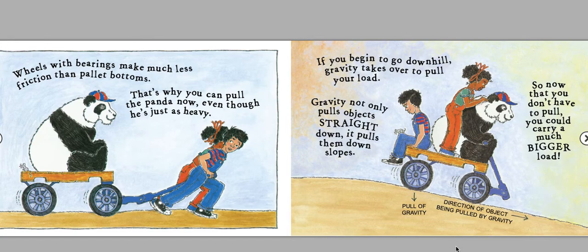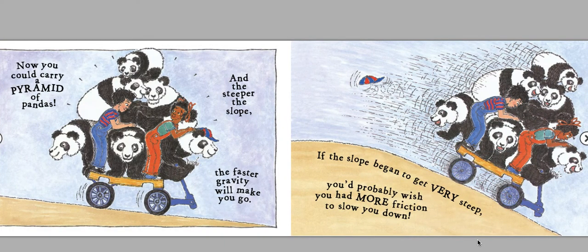If you begin to go downhill, gravity takes over to pull your load. Gravity not only pulls objects straight down, it pulls them down slopes. There's the pull of gravity and the direction of the object being pulled by gravity. So now that you don't have to pull, you could carry a much bigger load. Now you could carry a pyramid of pandas. And the steeper the slope, the faster gravity will make you go. If the slope began to get very steep, you'd probably wish you had more friction to slow you down.